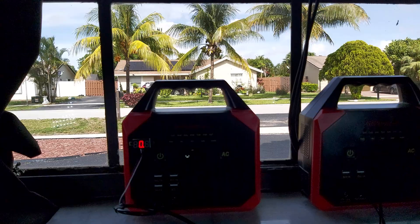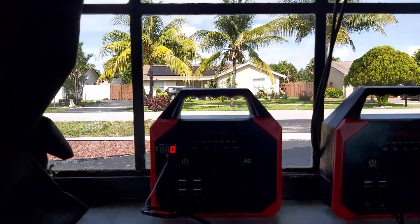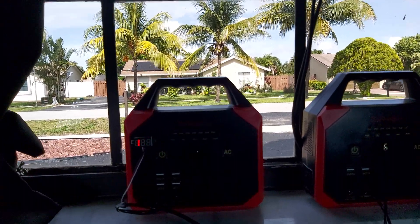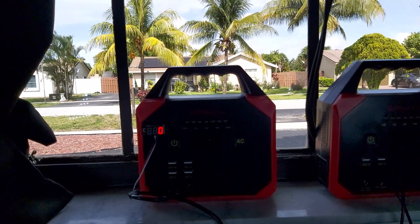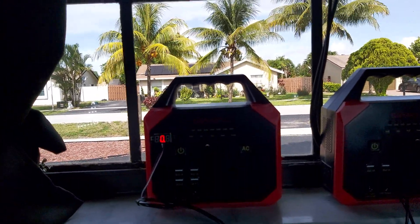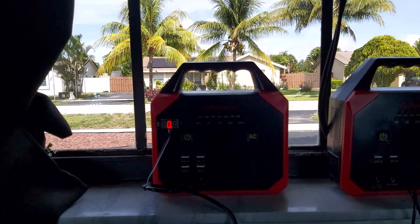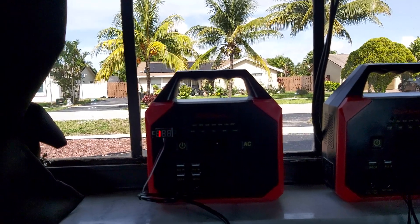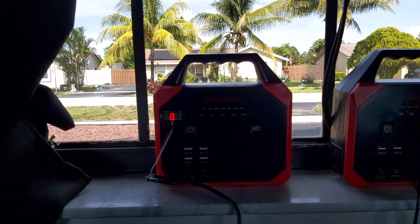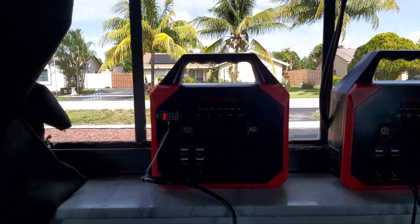Right now we're getting 10 volts going in from an 18-volt panel. I wanted at least 15 volts steady, which is what I'm working toward. For any other panels, just work out your math based on the wattage rating and expect roughly 60% actual output.